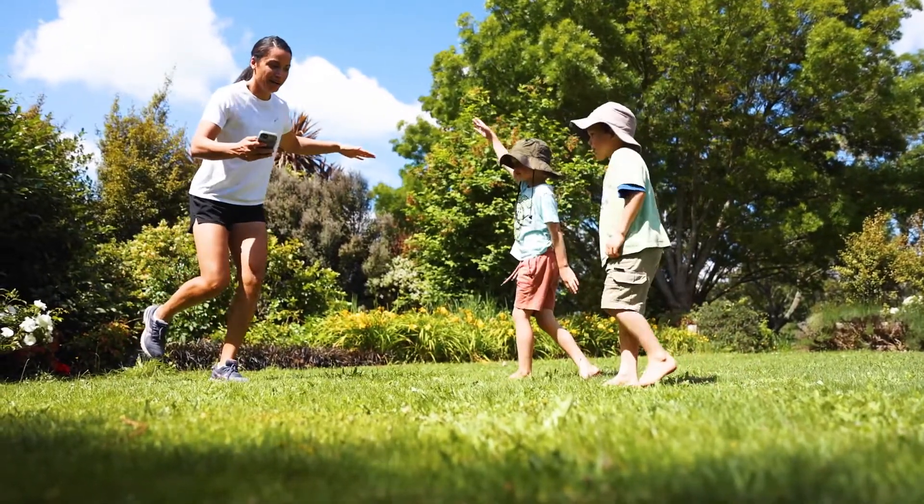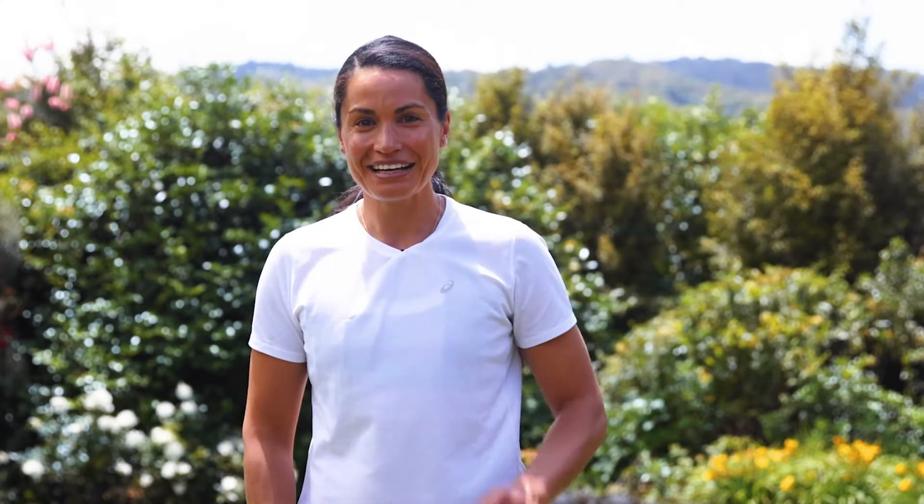Get Set Go at Home is a great program offering a variety of skills that we play at our athletics club. Check out our website for a club near you. Haere rā — and get grooving!